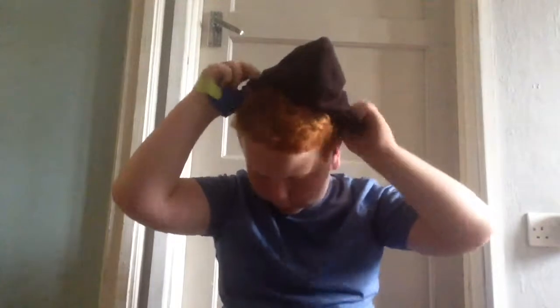In my main compartment I have two hats. This one is a Nike hat — as you can see it's got a metal Nike logo. It's my dad's, but it's quite a nice hat.